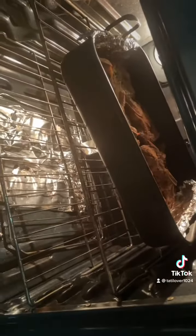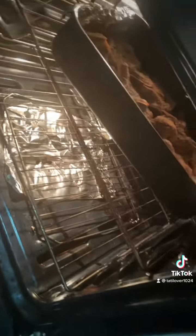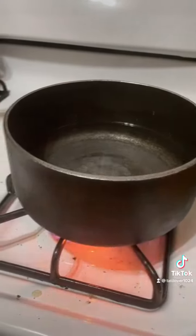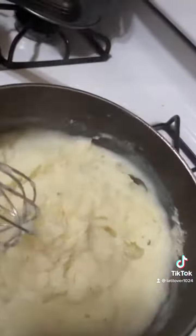Okay so I just took the foil off the pork chops and this is what they're looking like. Now I'm about to start on the mashed potatoes right now so give me a minute. I started the water for the mashed potatoes and now okay so this is what the mashed potatoes is looking like.